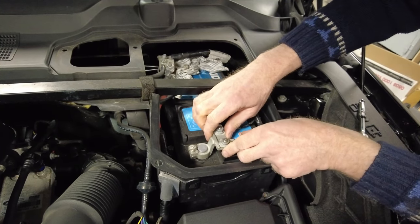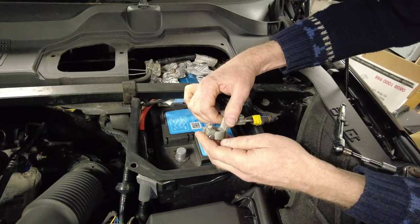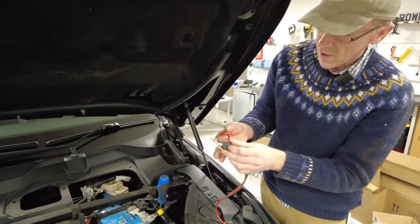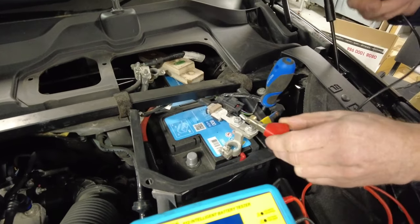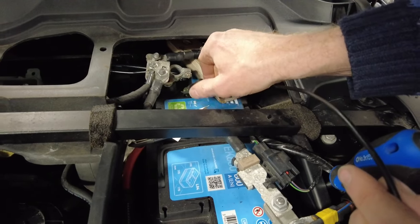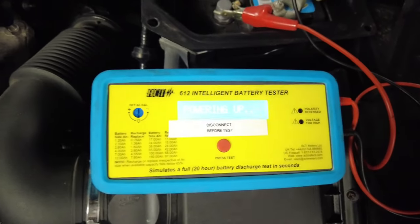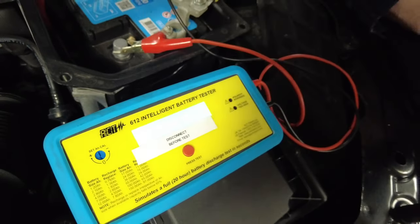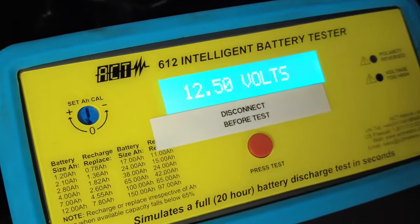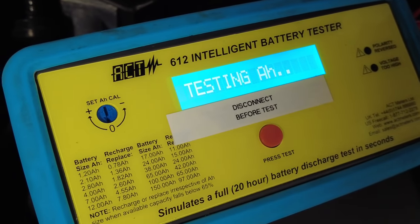Disconnect the positive terminal and position the cables out of the way. We get the crocodile clips on - make sure you get a good contact - then onto the other battery terminal. It powers up, it uses the battery it's testing so it has no battery of its own. It says 12.5 volts, press to test - it's testing the amp power. Hoping for 80.